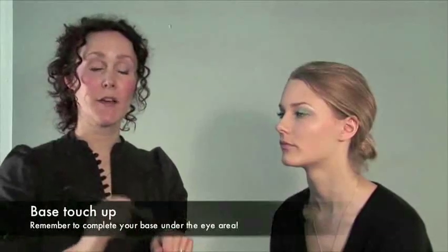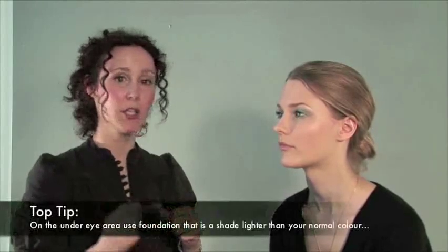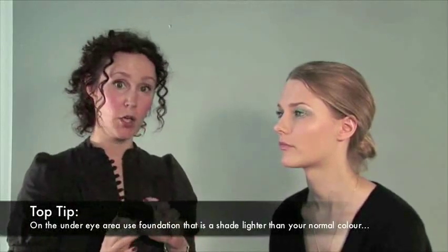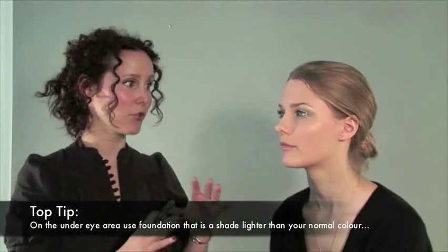Now I'm going to apply a foundation under Lisa's eyes. The reason I use a foundation is I find it lighter — the skin around your eyes is a lot finer than the skin on your face and it cannot always hold a thick formulation. I always use one a shade lighter than the foundation I've used on the face. It's a little trick of the light — it just helps get rid of any dark circles.